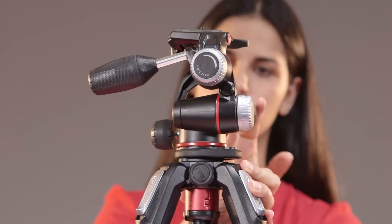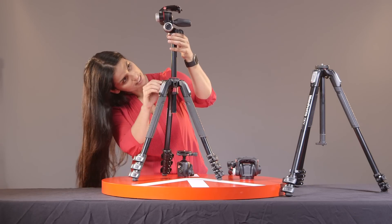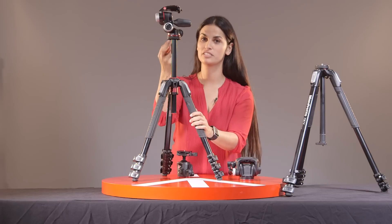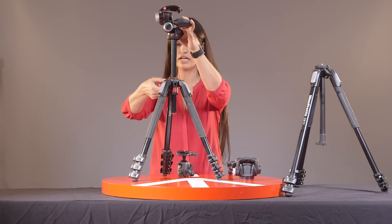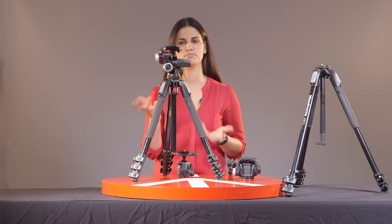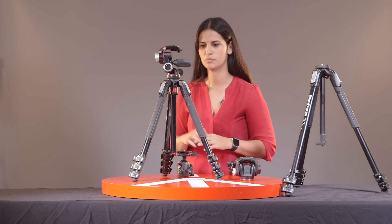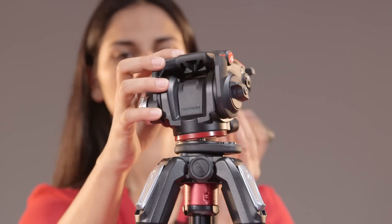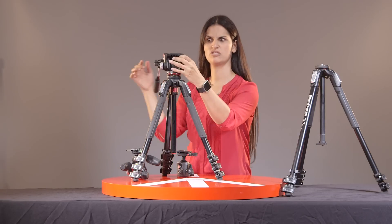One little thing you might want to consider: if you're going to be using these heads permanently, there are a couple of screws underneath that you can tighten so you can have it as sturdy as possible. But if you're going to be switching heads quite often, it's better not to keep locking and unlocking so you don't wear out the screws. It's fairly easy to switch. And with this particular model, because of the handle, just watch out so you don't smack yourself in the face.